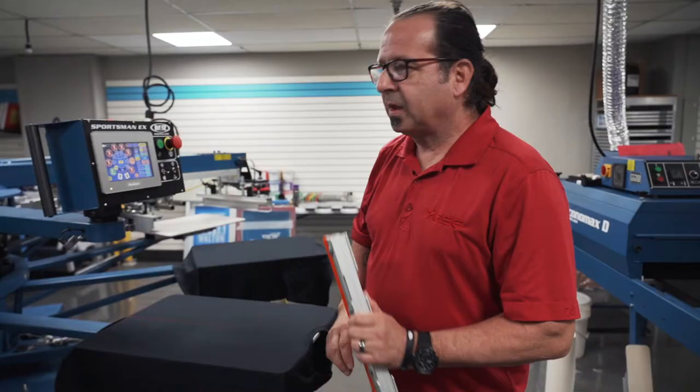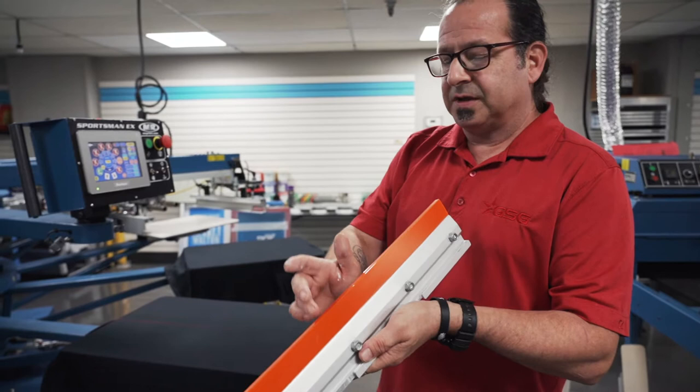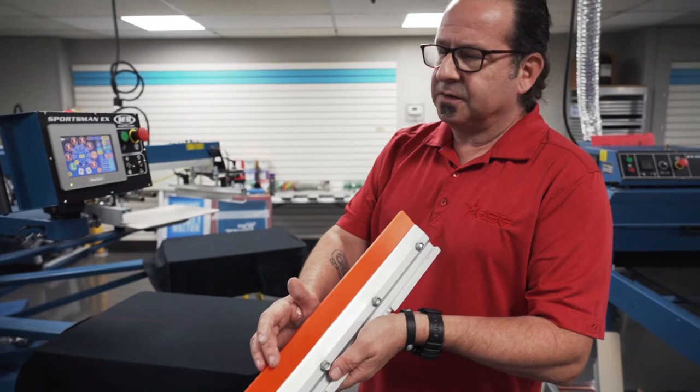We're going to be using a 60-90-60 durometer squeegee. So you have a 60 durometer soft edge and a 90 durometer hard center edge. What that's going to do is allow us to use less pressure and a faster print speed, and the soft edge is going to allow just enough ink to go down for that proper coverage.